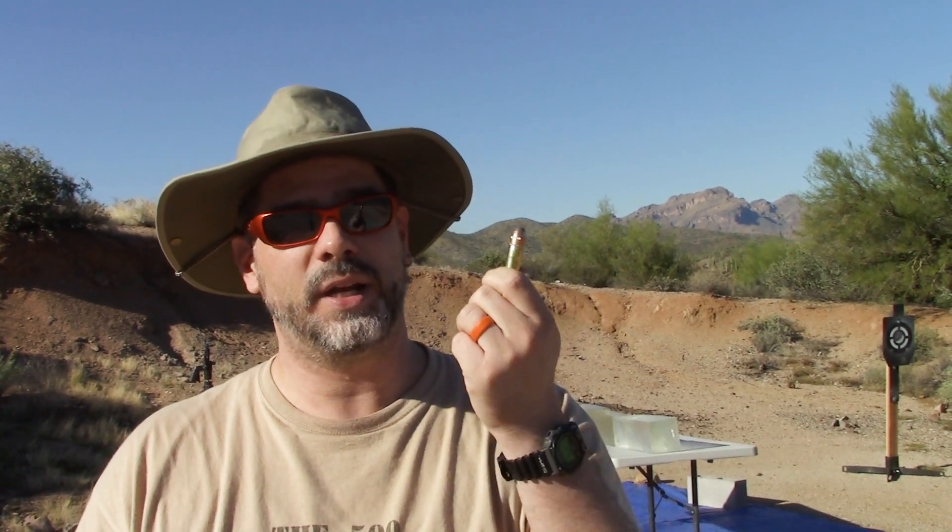I'm not going to bother with the hard cast bullets, because as we know from past tests, they just zip right through — which is what you'd expect. Those bullets are designed to just go and keep going. This stuff is designed to have some expansion, not necessarily a ton, but enough to do more damage in terms of delivering energy. So let's start with the Shock Hammer, then move on to the jacketed flat points. This should be interesting.